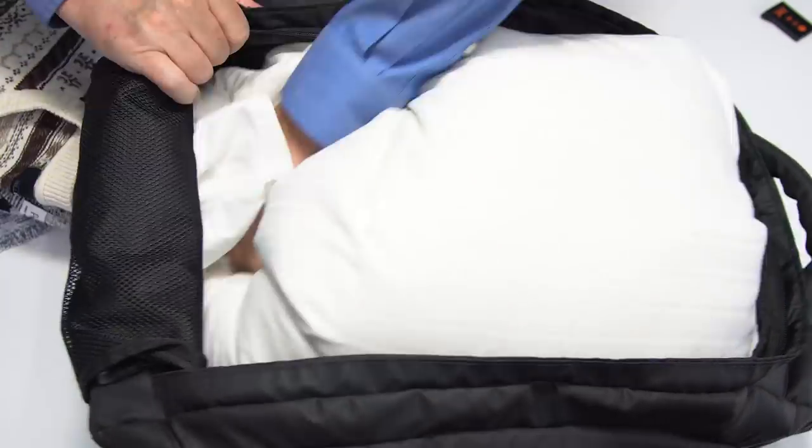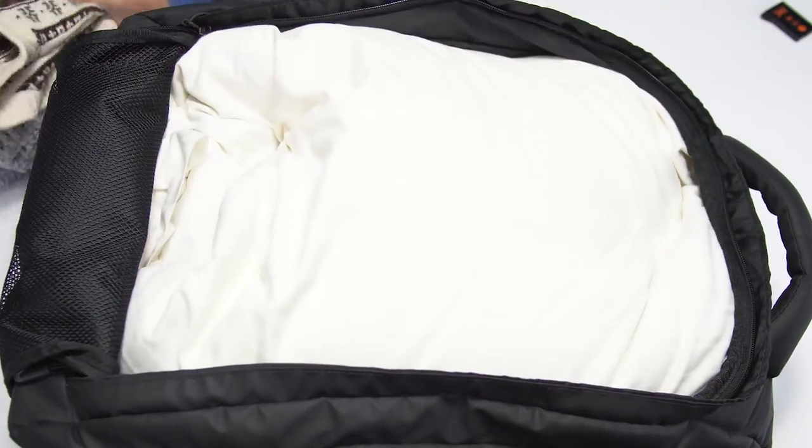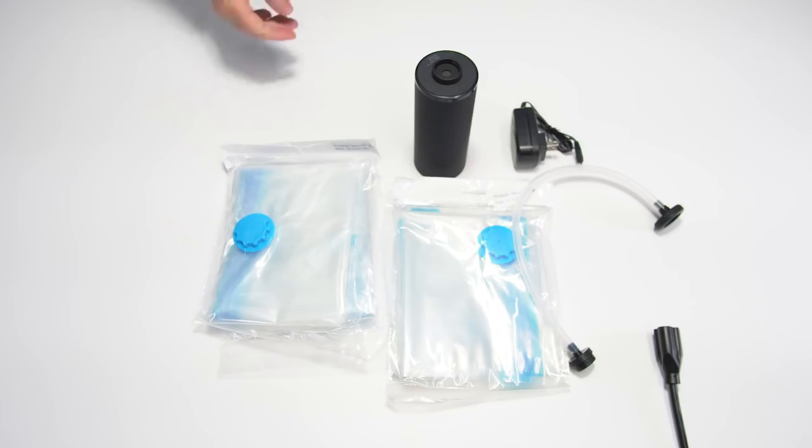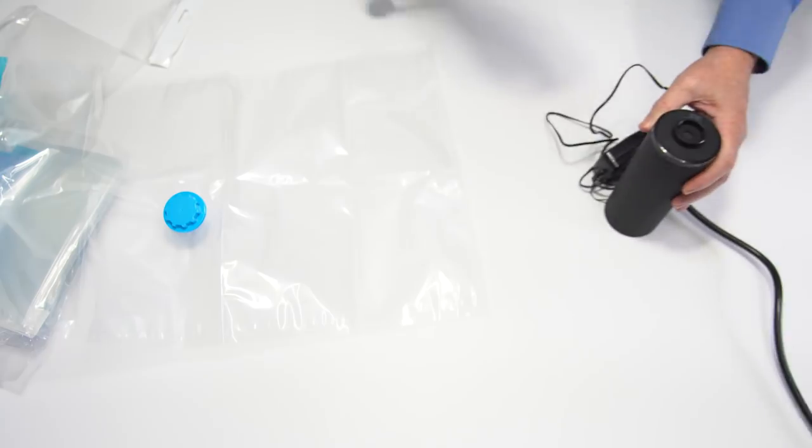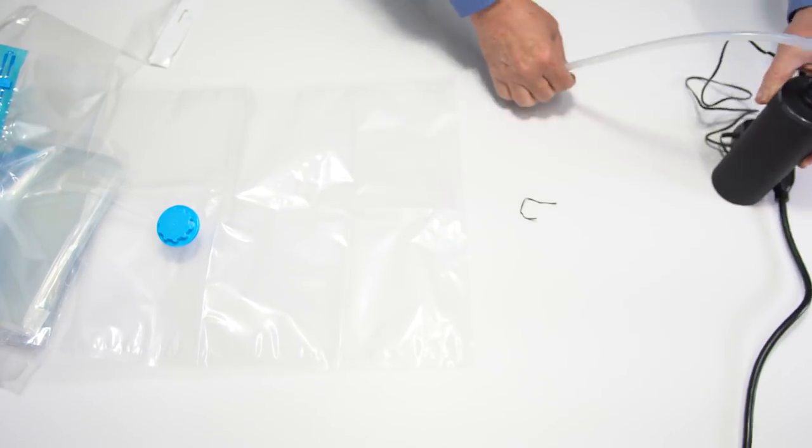Here is a suitcase with a pillow and three sweaters. Let's see if we can get more space. I will connect the AC adapter to power and then to the pump itself. Next I will attach the hose to the pump.